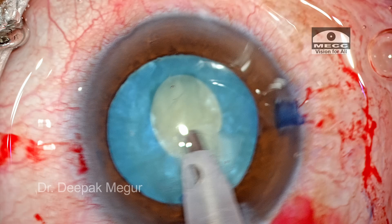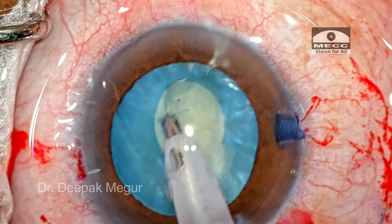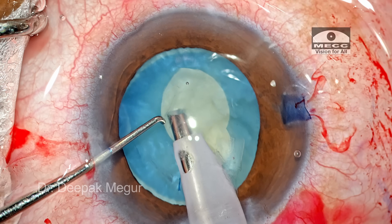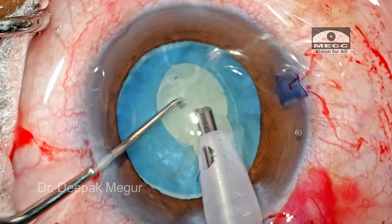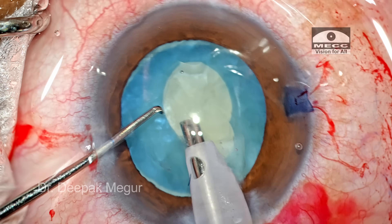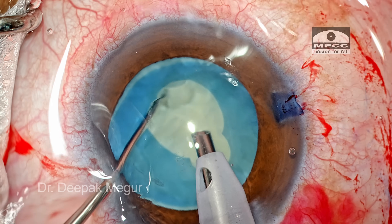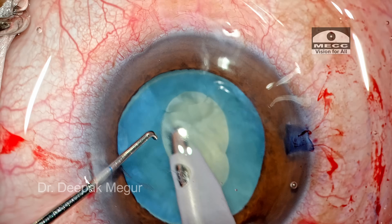The swollen lens fibers are all around in the mid-periphery and towards the equator. If I don't decompress the bag sufficiently, there is always a risk of the rhexis tear extending to the periphery during the second extension. The most critical step is to thoroughly decompress the bag by aspirating the swollen cortex and epinucleus. I'm going in with my phaco probe and a second instrument to aspirate all the overlying epinucleus and rotate the nucleus, disengaging all the cortex stuck in the equator.